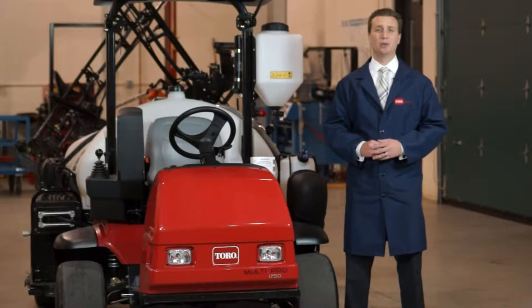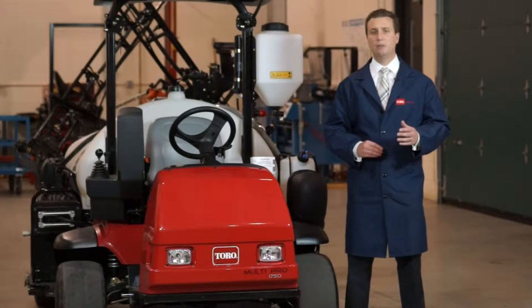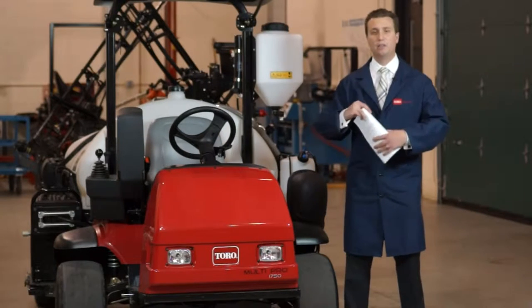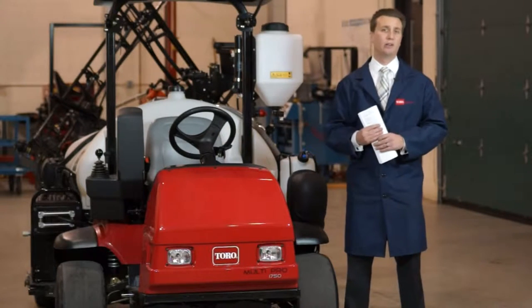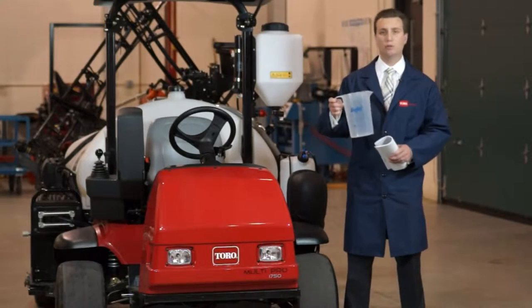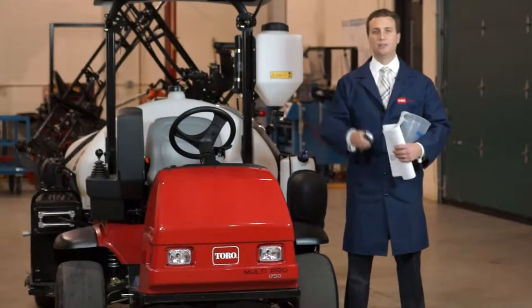I'm Brandon Doherty with the Toro Company, and during this Tack Tube video we're going to discuss and demonstrate how to calibrate the Info Center on the new MultiPro 1750. This process will also apply to the new MultiPro Workman sprayer. Before we begin, we're going to need a couple of items: your Operator's Manual, a catch test jug — we got ours from T-Jet — and a stopwatch. So let's get started.